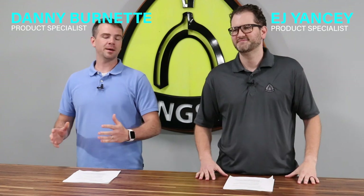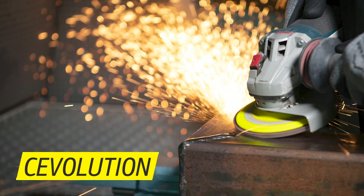Hey everybody, welcome to our Metal Tech Talk. My name is Danny Burnett, I'm EJ. Today we have something really cool for you — we have our Sevolution technology. Sevolution: it's all in the mix, that's a big part of it. I know your big thing is what is it, so I'll do a little spoiler alert — it is a ceramic grain.